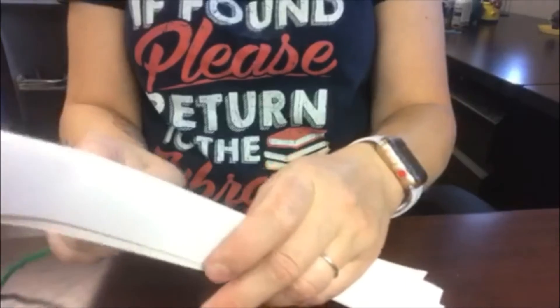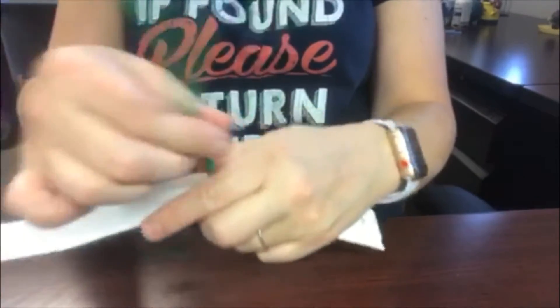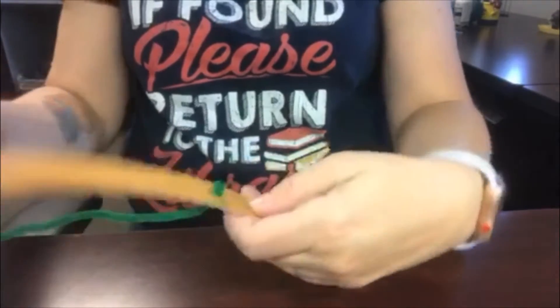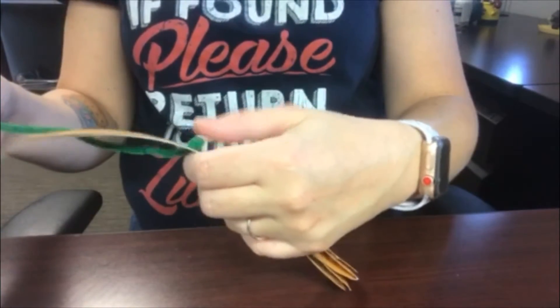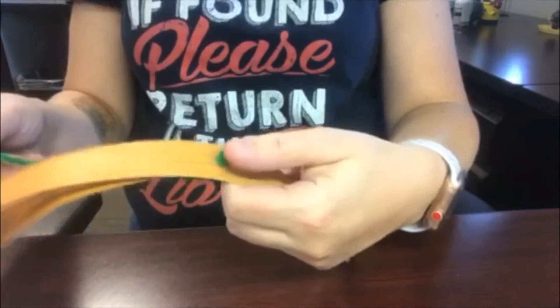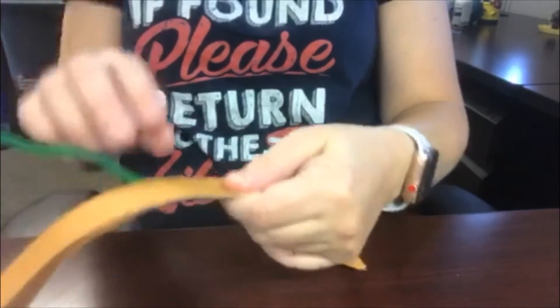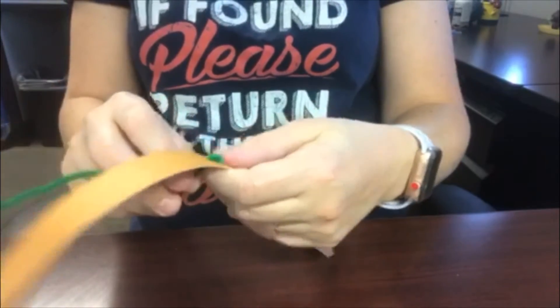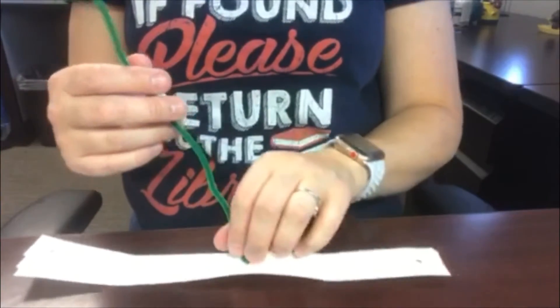I'm going to put the pipe cleaner through the middle hole in my papers. Since I'm using patterned paper I have the white side facing up, and the bent end at the bottom is going to keep it from coming through the paper. If your bend is a little too small and the pipe cleaner goes right through, go ahead and redo that so it'll stay.